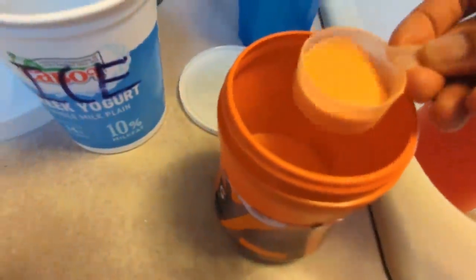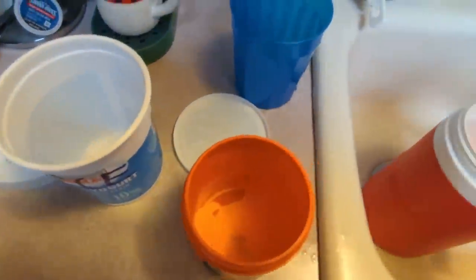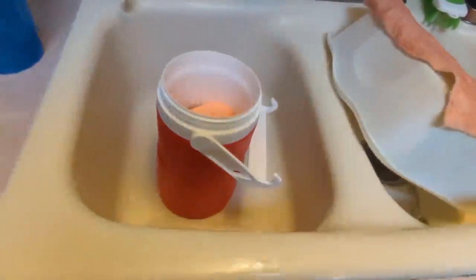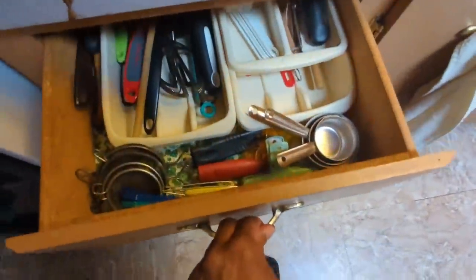Usually I put three scoops in, but as you can see I'm getting empty, so these are like half scoops — we'll call that two. Let's try to get a nice big one for a third scoop. It's not quite full, so we'll do another little half scoop. And a spoon to mix it up.